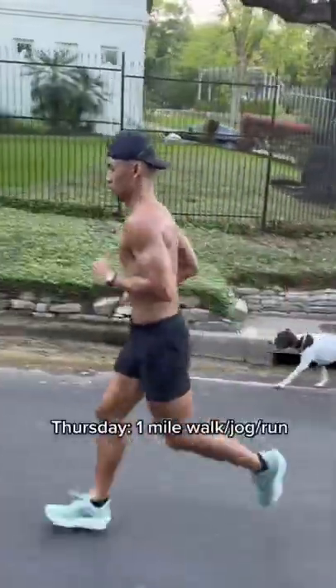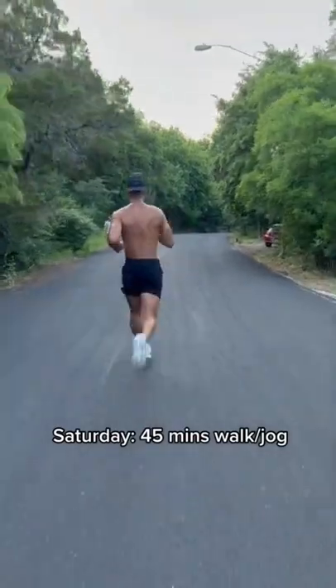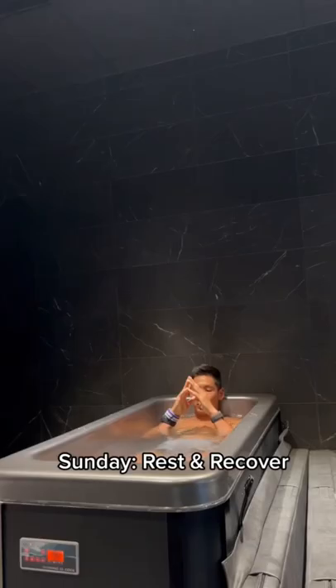Thursday: one mile walk, jog, or run. Friday: 20 minute walk. Saturday: long walk — 45 minutes walk or jog. Sunday: rest and recover — stretch, sauna, ice.